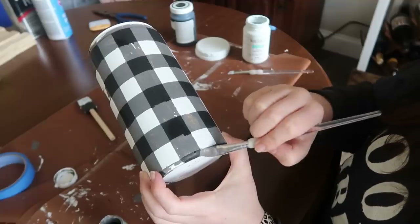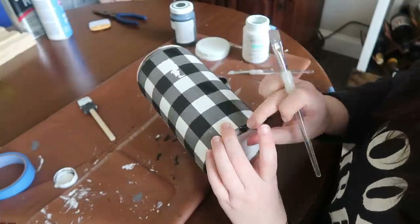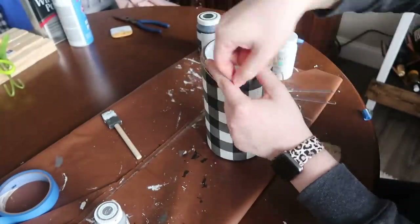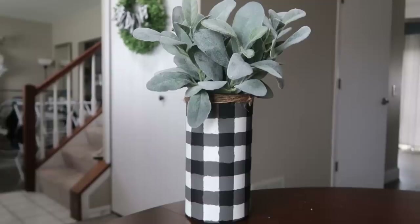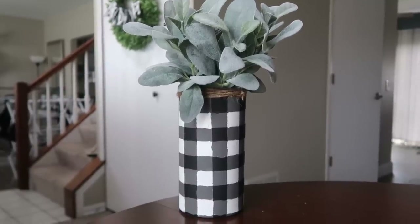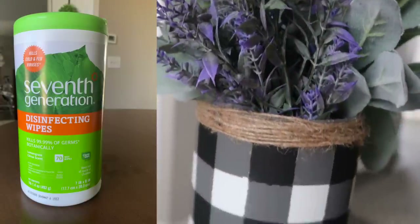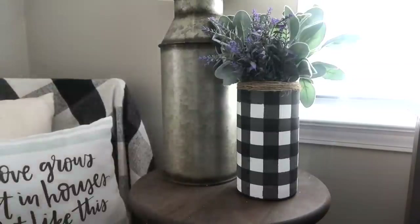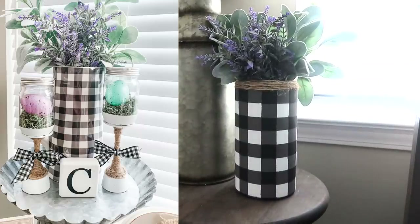Once the vertical lines are dry, go back and tape them horizontally — I'll leave a video in the description where I break down my buffalo check painting technique more slowly. Everywhere your paint isn't, once you replace those horizontal pieces, go over with black Waverly Chalk Paint, and that creates your overlap black squares for the buffalo check. As soon as you're done, give it two or three minutes to start drying, then peel your tape off, because waiting too long will cause the paint to come off. I had a little chipping but just touched it up with a small brush — maybe one or two squares peeled off and were easily fixed. After everything dried, I wrapped jute twine around the top, gave it a tie, and added some Walmart lamb's ear to finish off the look.